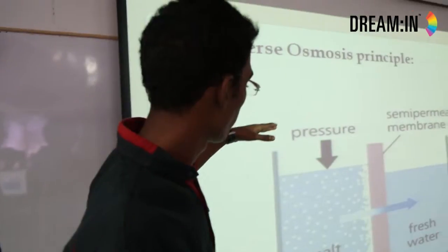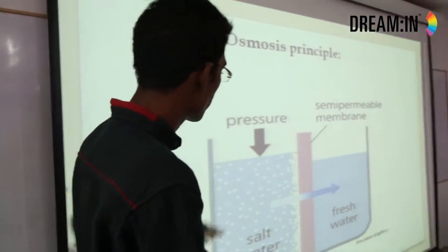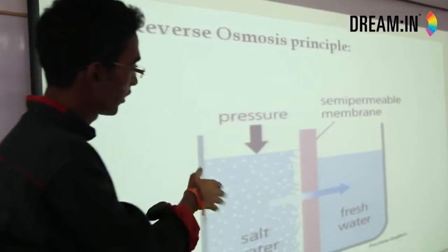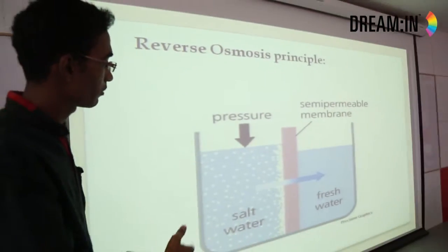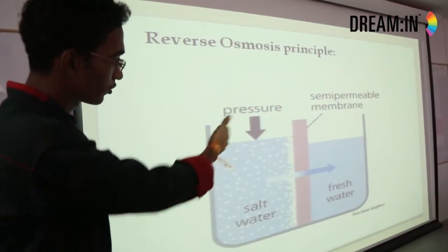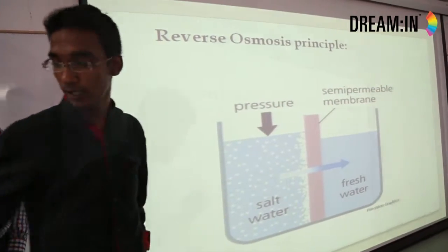When we apply pressure from the top, the salt water is pressed to move through the semi-permeable membrane. If the water is passed into the semi-permeable membrane, the impurities are stuck before the membrane, so the fresh water is collected on the other side of the tank.